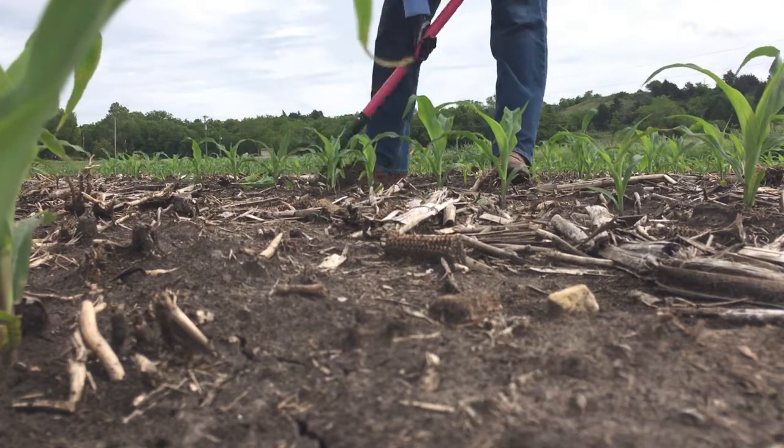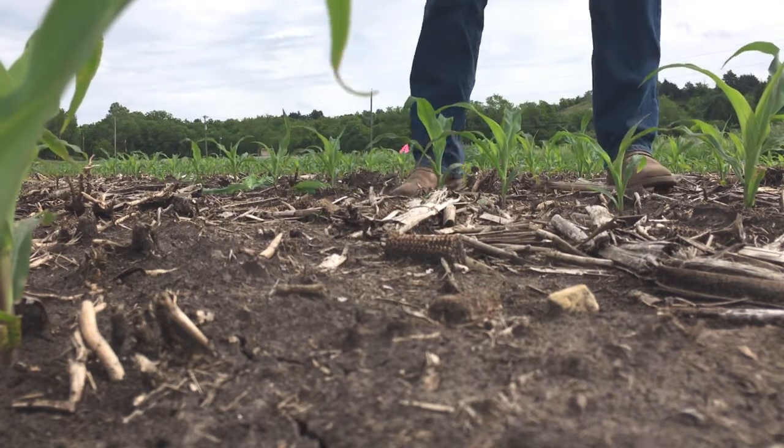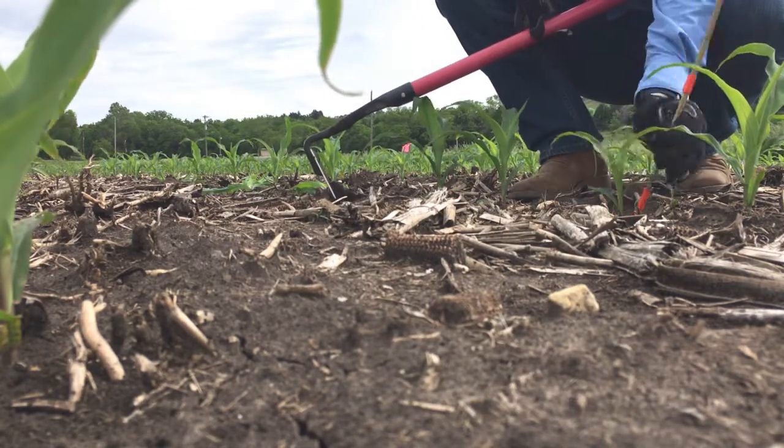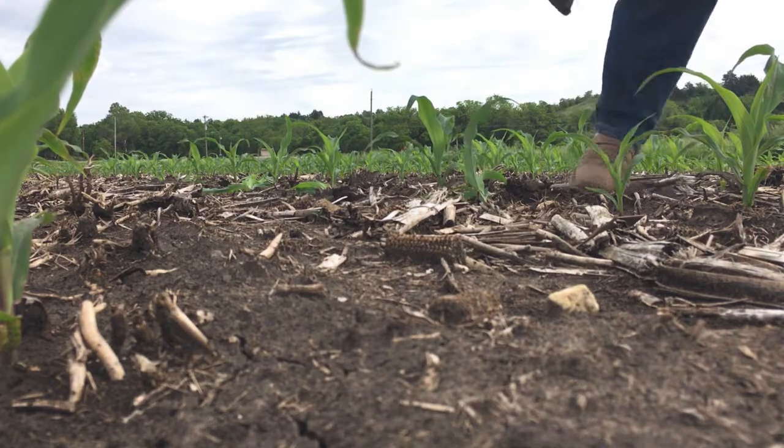It knows how many resources it has available, and that's what those densities are playing with. So we're making sure that the spacing between plants is even, so that each plant is experiencing a similar field condition here.